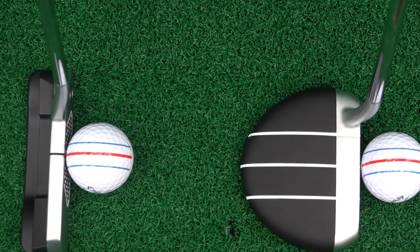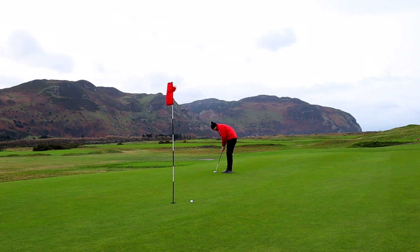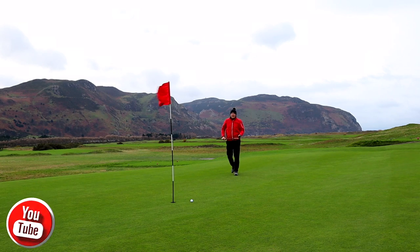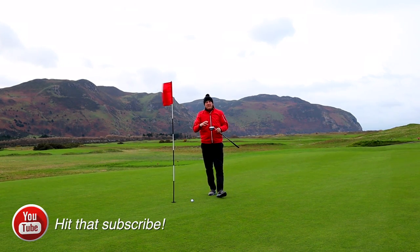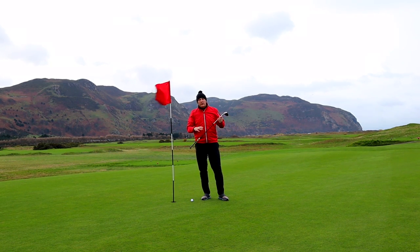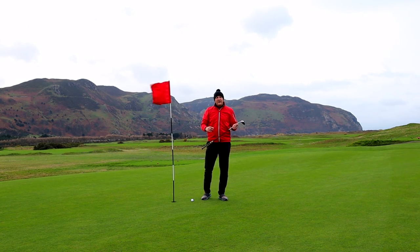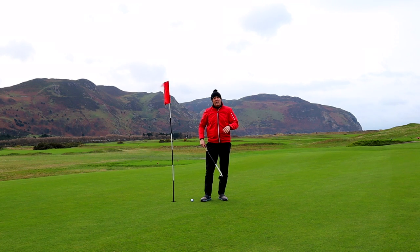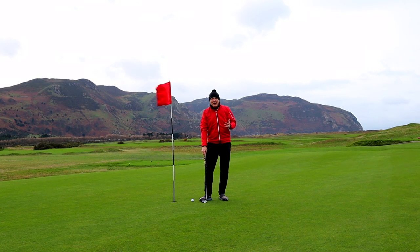I'm using a new golf ball here — a Triple Track — which we'll have a closer look at later on, as it also helps with alignment. The story itself is all about the balance within this shaft. I'm going to use it a few more times around Conway Golf Club and give you my opinion on whether or not it's getting any more consistency for me — though as you know, that's going to be a real tough one to measure.